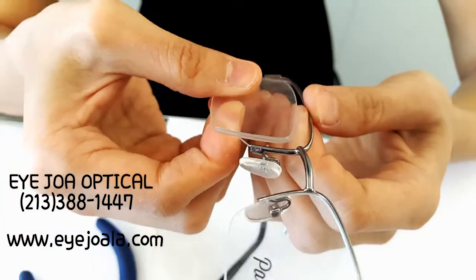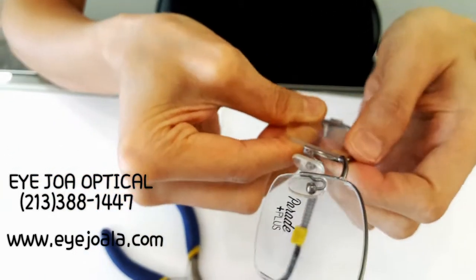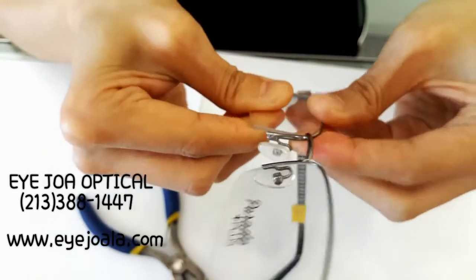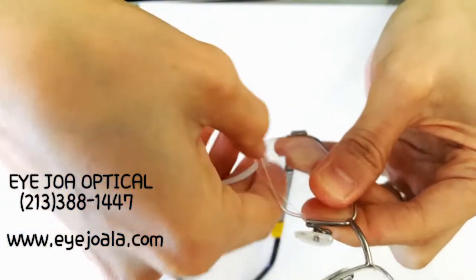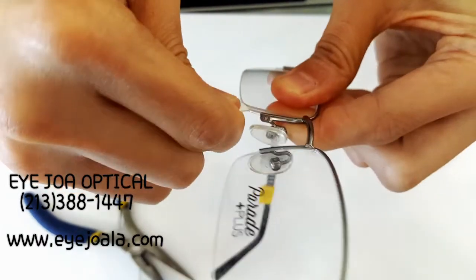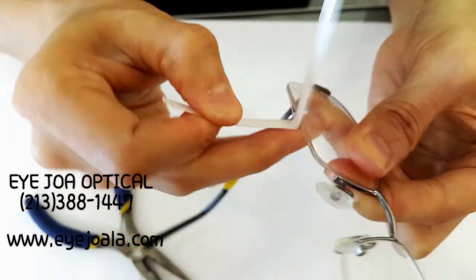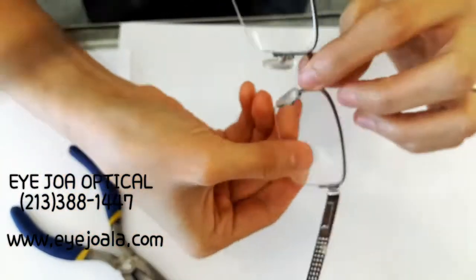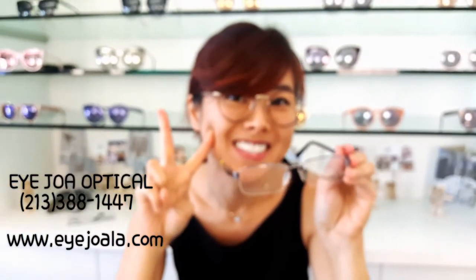Then click it back in following the same steps from video number one — from back to front, pull the ribbon back into a flat surface, and repaired! Good!